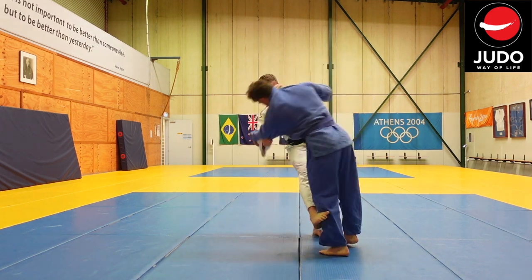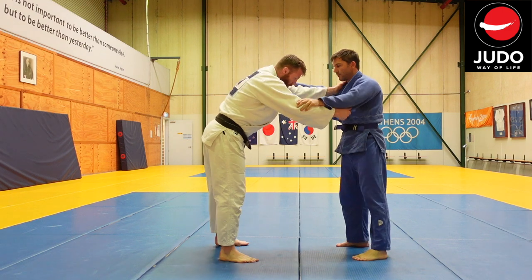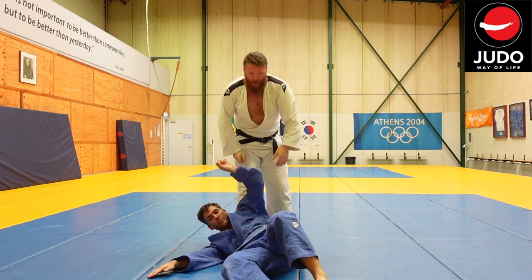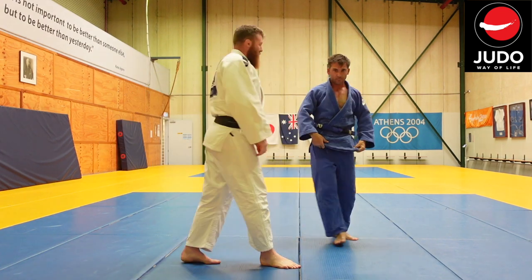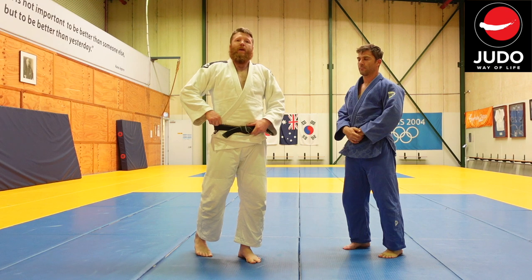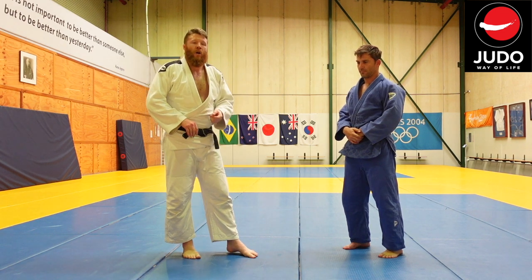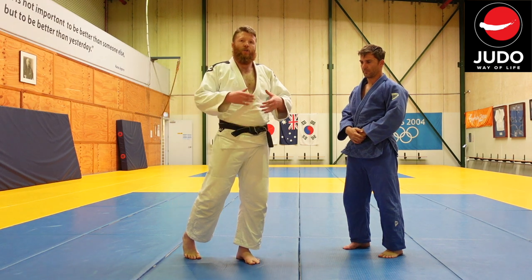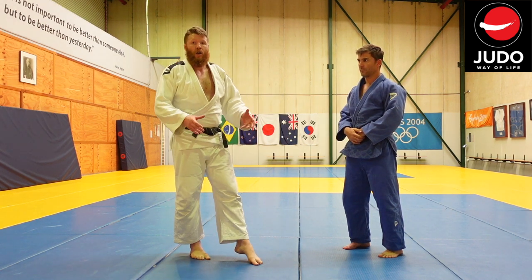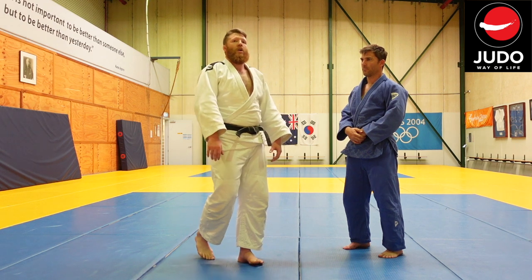Stepping in for Hizaguruma — nice, big circular movement. Stepping in for Sasai — pulling up much closer. I suppose really Sasai Tsurikami Ashi and Harai Tsurikami Ashi would be a much closer comparison, and asking what's the difference between those two is where there'd be more similar dynamics. And for me, Hizaguruma and something like Asaguruma would actually be a lot closer in similarities, in terms of the nature of the throw and the requirements to get the throw done.